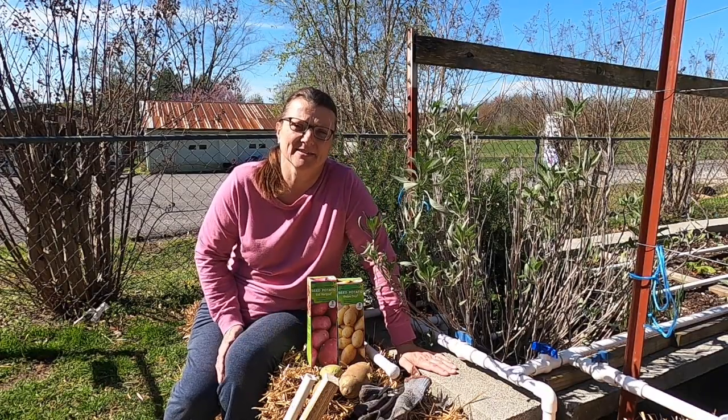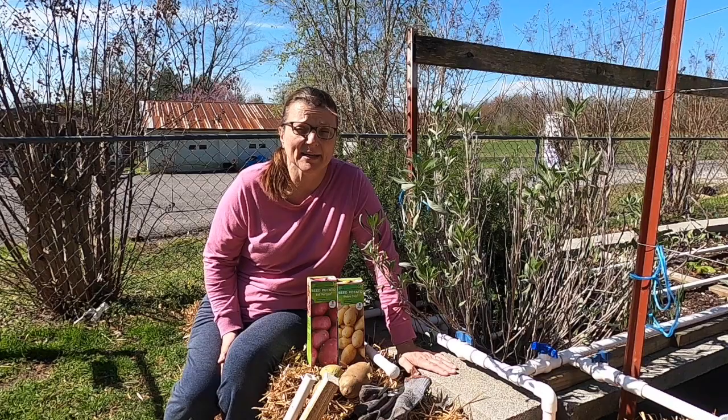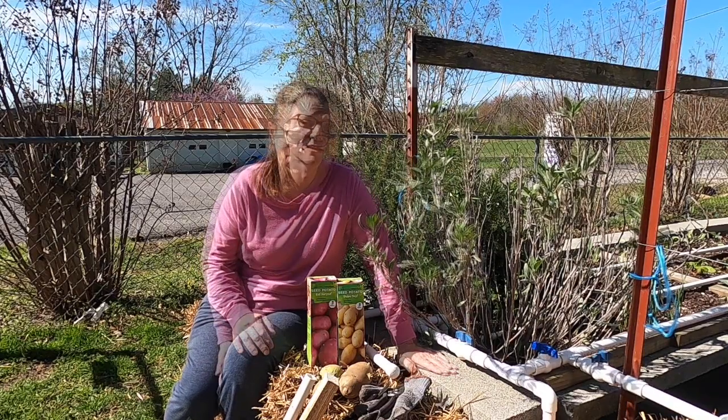Welcome back to Gardening with Tracy. Today, we're going to be planting potatoes in the straw bale.